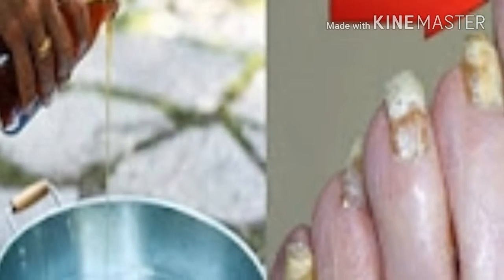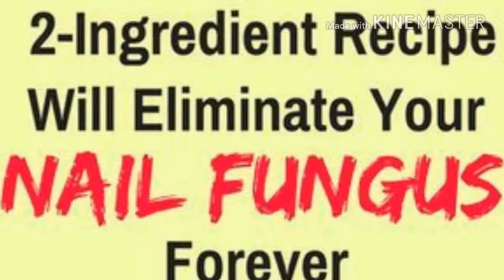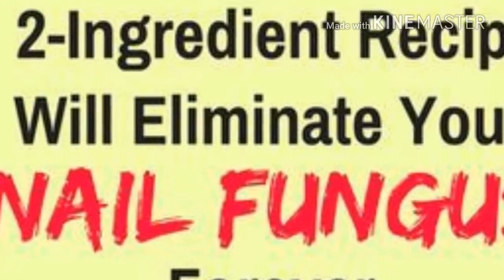Here's the recipe of the amazing two-ingredient remedy. Ingredients: baking soda, apple cider vinegar, and warm water. Instructions: In a small basin, pour some apple cider vinegar and soak your feet in it for 20 minutes.